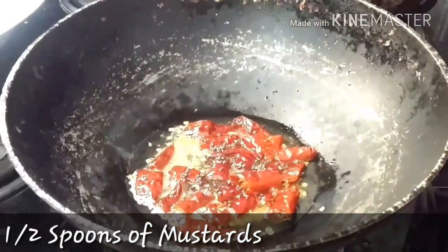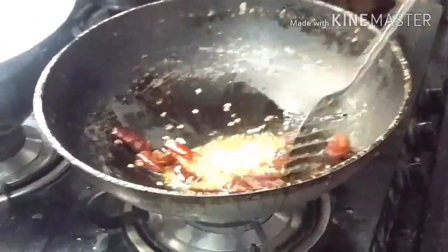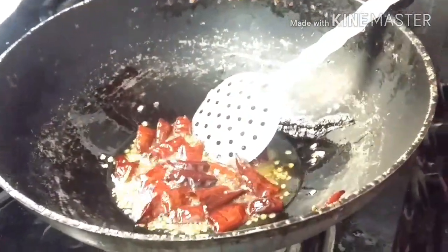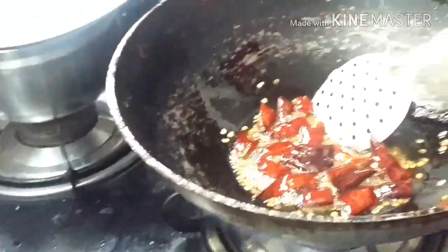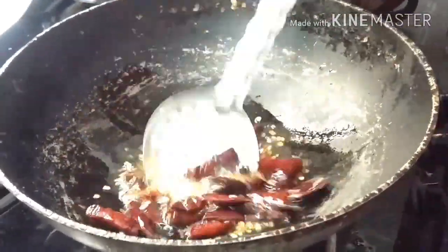Now we are adding half a spoon of mustard — mustard is going to give amazing flavor to the dish as well. We let it fry until all the things we have added are nicely roasted. We are leaving it for two to three minutes and then we need to add other things as well, giving it a good stir.